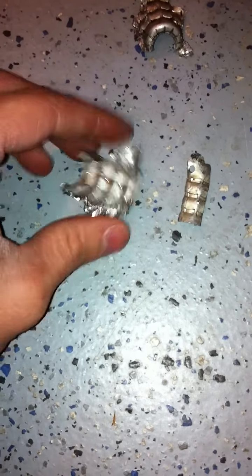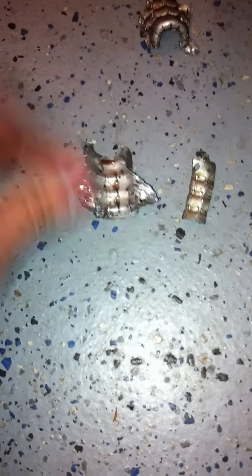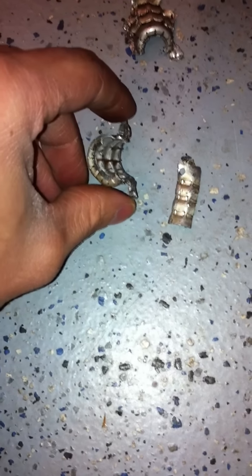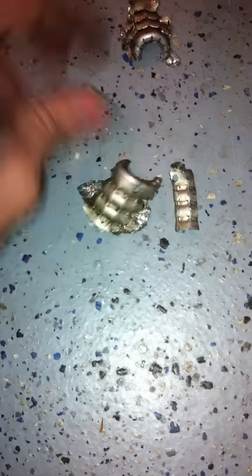And then between a screwdriver, pliers, and vice grips, I just began to pry around and basically just opened this up wide enough to where you can slide that off of there.